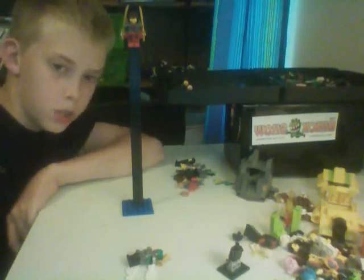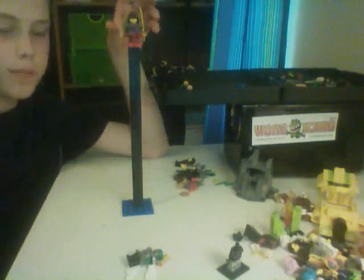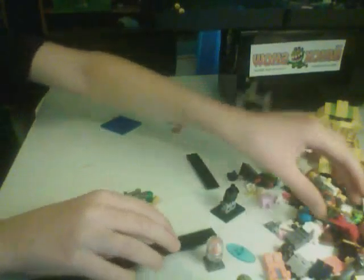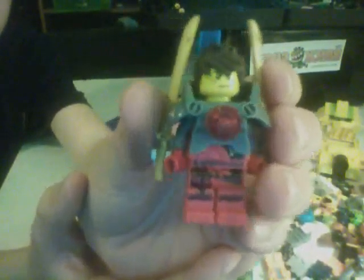Hey guys, welcome to another episode of the Lego Bro Show, and today I'm going to be reviewing a custom Kai minifigure, as you can see. So this is a custom space Kai minifigure, and we've only seen Kai in space once, in a Ninjago comic book by Paper Cups.